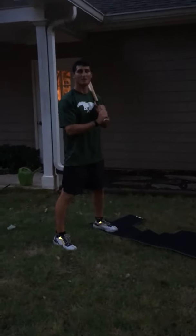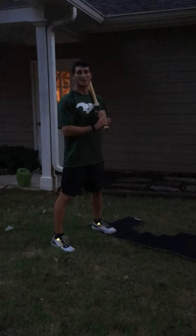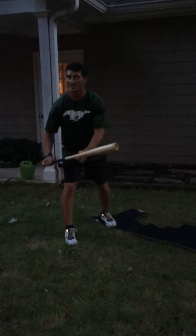Last thing we're going to talk about is stabbing at the baseball instead of catching it. A lot of inexperienced baseball players stab at the baseball — that's pushing the bat forward at the ball. Here's an example of what stabbing at the baseball looks like. See how I push the bat forward at the ball?